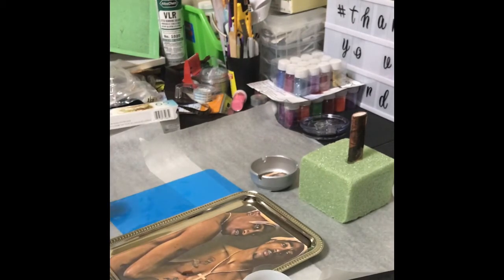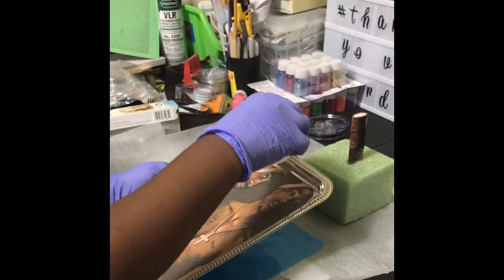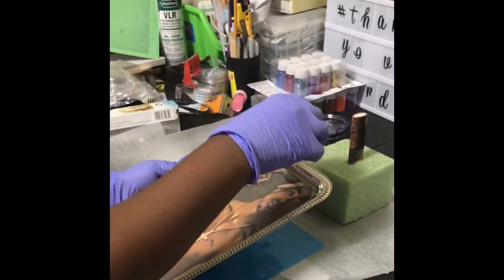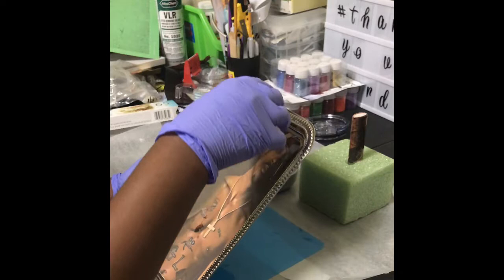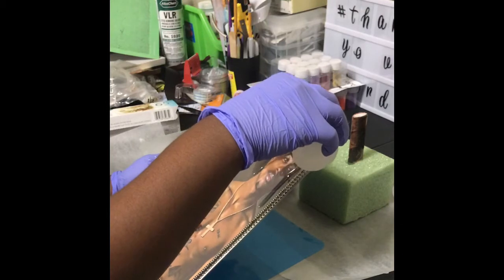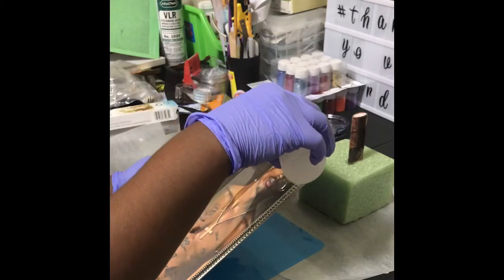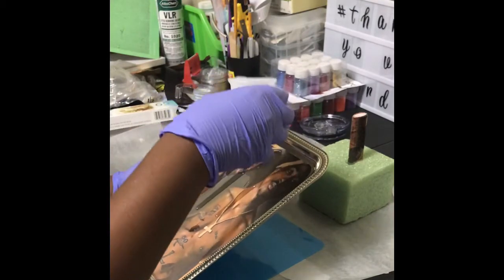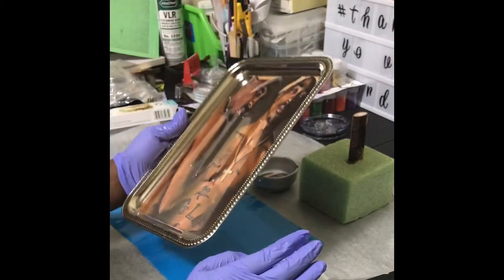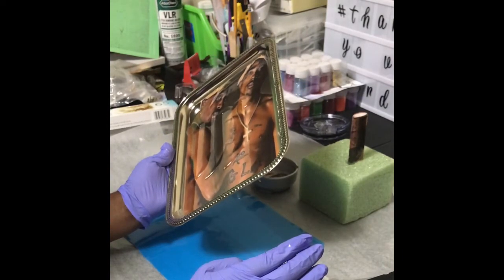So now we're going to start with the rolling tray. You can put it in the middle if you want, or you can just start it at the top — whichever way you prefer — and just let it run down. I don't have to epoxy the whole tray, and I'm not going to put that much on here.